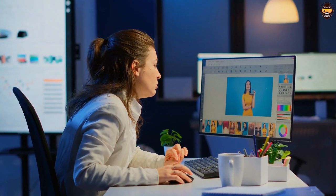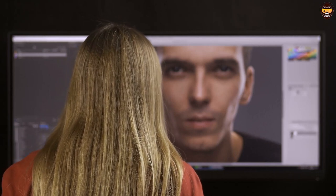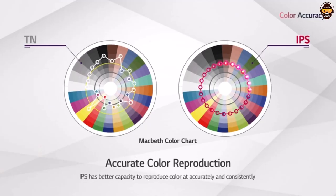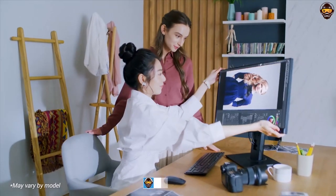Welcome to the best monitor for graphic design review by Top Tech Picks YouTube channel. If you're a passionate designer or aspiring artist looking for the best monitor for your graphic design needs, then you've come to the right place. In this video, I'm going to be reviewing some of the best monitors available on the market today, so stay tuned to find out which one is best suited for your project.